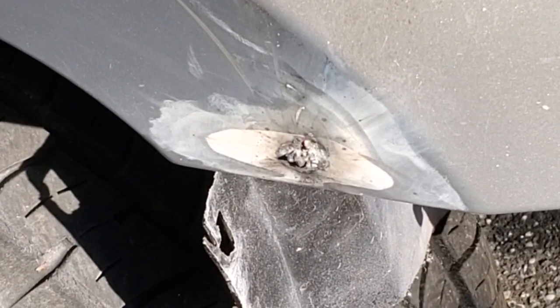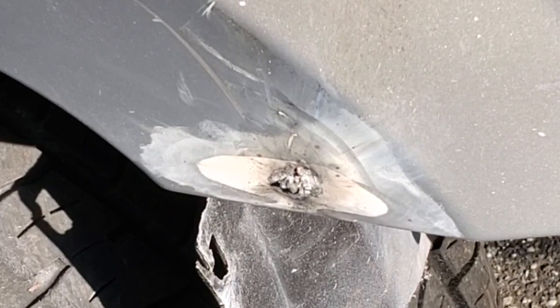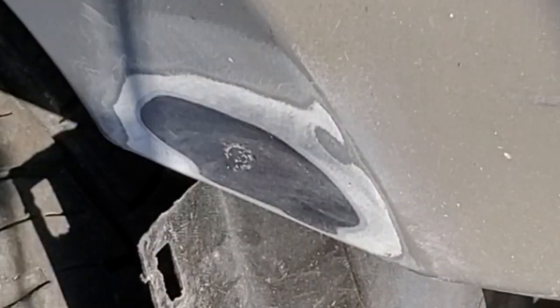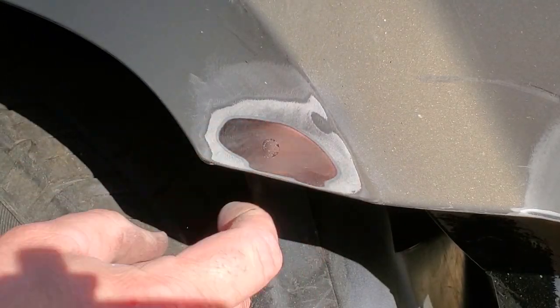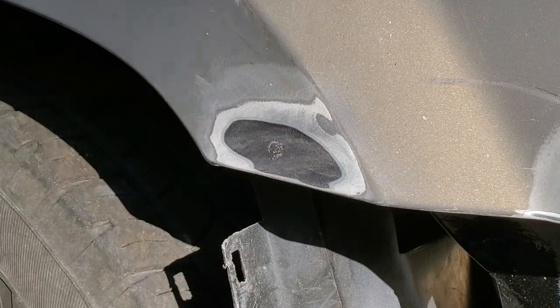The hole is closed — looks like crap, let me grind it down and see how it comes out. Alright, got the hole all filled up, going right for the body filler.